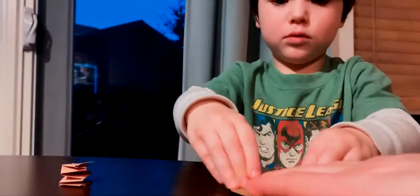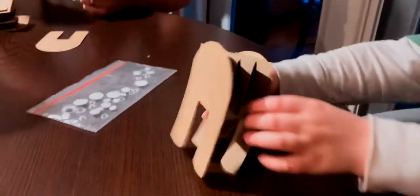It can stand up! Yeah! Woohoo! Oh my goodness!